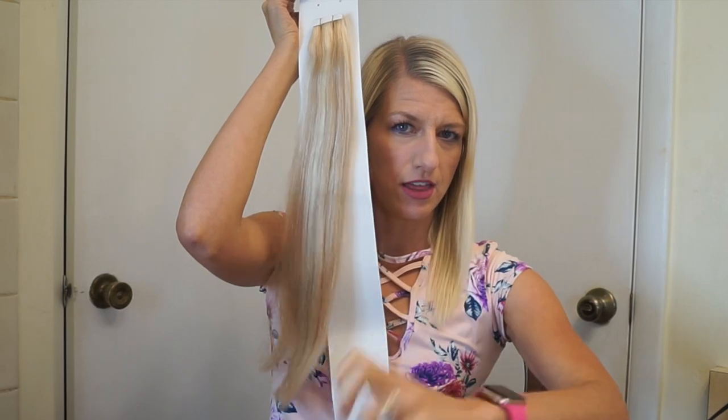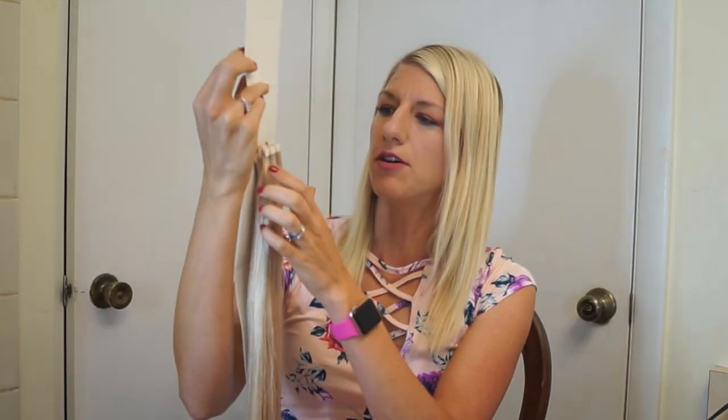The way tape-in hair extensions work is basically like double-stick tape. You've got one end and another end, you put a little slice of your hair in between, stick them together, and that's how they work. They're pretty easy to apply. I'm going to go over some of that — I'm not going to do an actual demo, but I'll give a brief description and some tips and tricks.